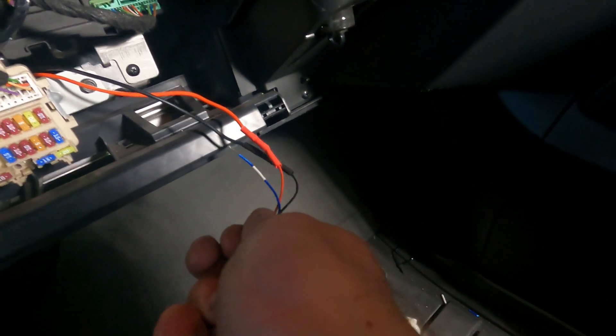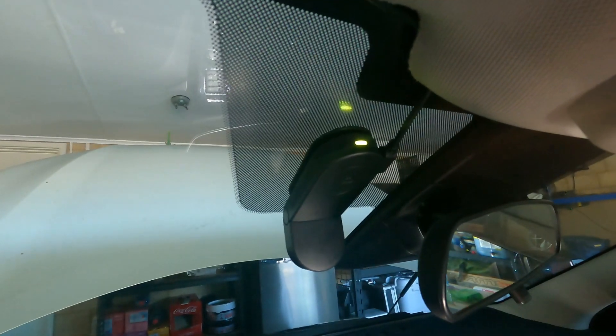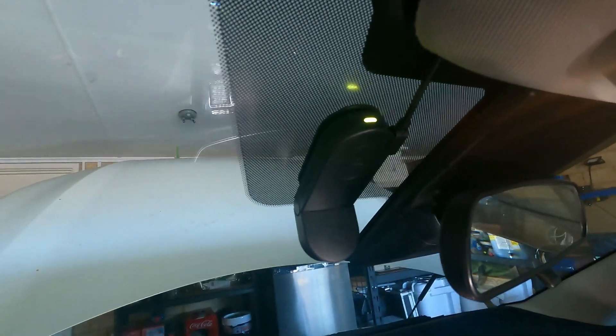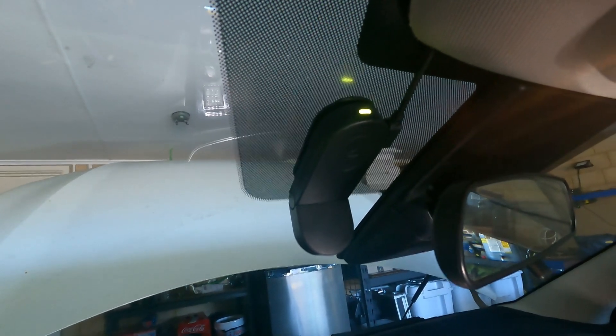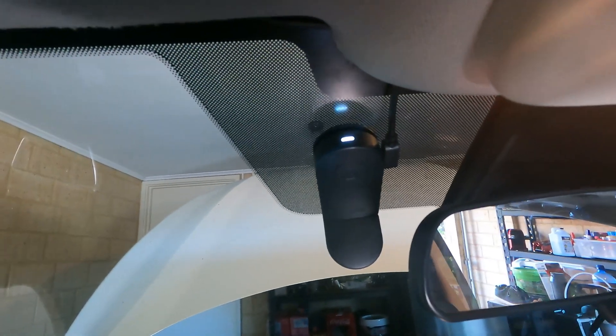I've got it all through under there — it's not in the way of any steering columns or anything. The seals have all been put back on, you've got a nice clean trim all the way to the dashcam. Now what you want to do is plug it in — and you can see that lovely light, the new dashcam should come on. That means you've got permanent power to your dashcam. And it's in live mode.